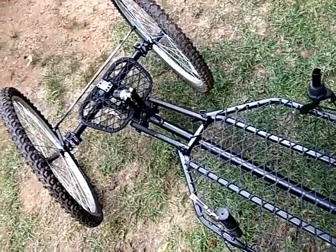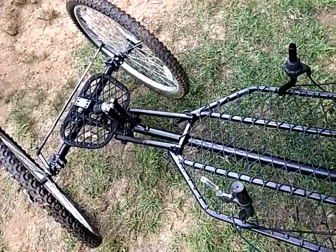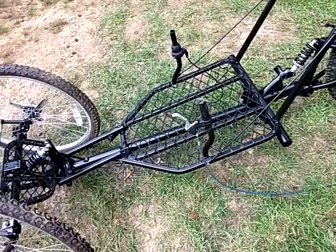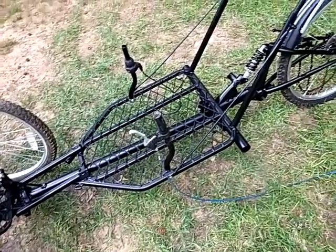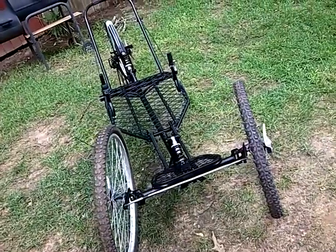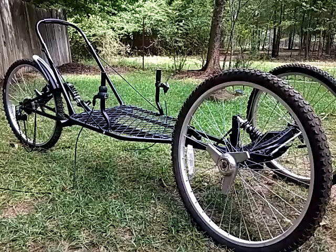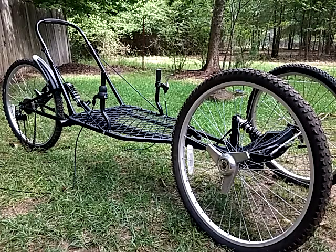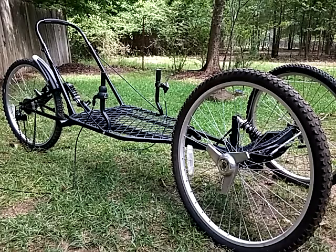In the next video we'll figure out how to make this thing turn. 42 pounds — can you believe it? Let's get this steering figured out. Here we go.